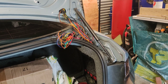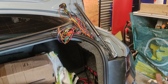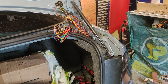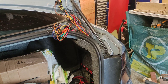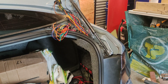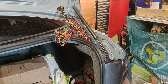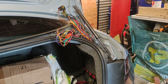I decided to buy a repair loom by Vimo, but when I got it I didn't like the quality of the wires. The outer plastic or PVC was so thin you could basically see through it and see where the wire was twisted inside. On top of that, my car has 18 wires whereas the repair loom only had 14.